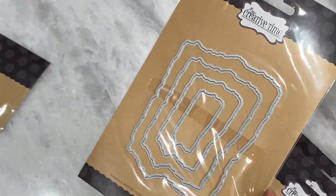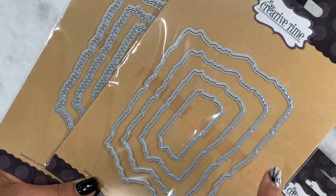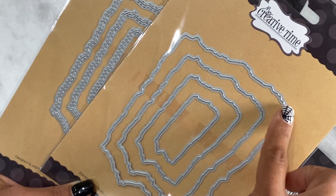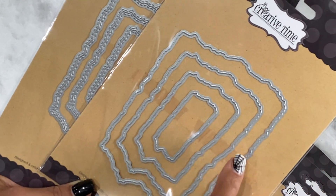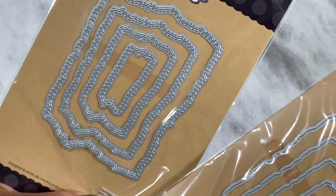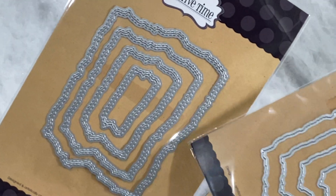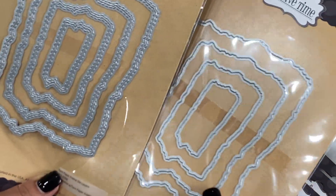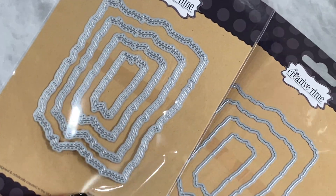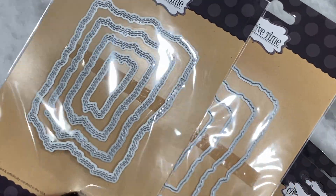This one right here is the torn paper frame die — sorry for the glare — but it's a nesting set of one, two, three, four dies, so it looks like torn paper. Then you also have this one right here, which is like the double stitched one that coordinates with it. This is all part of the Halloween release, so super fun. I can't wait to create a project with these dies.